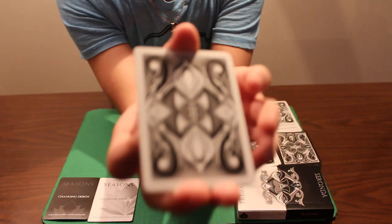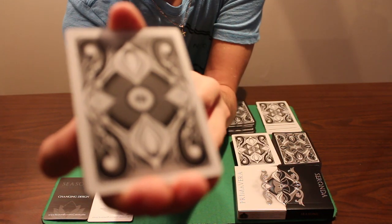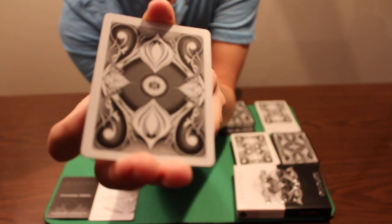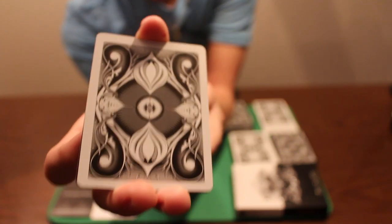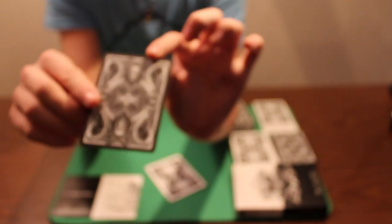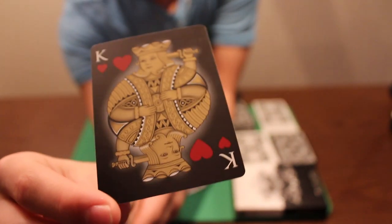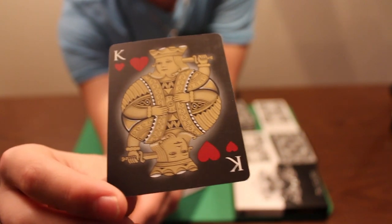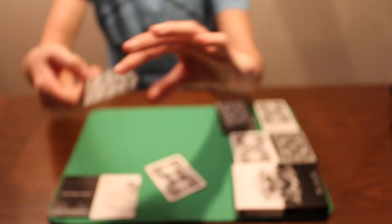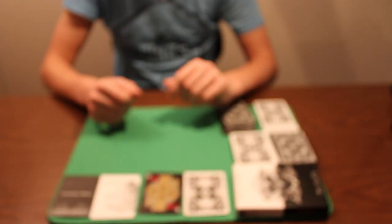For the white deck, the gaffed card has the back design on one side and then a similar but noticeably different design on the other side, which is pretty neat. For the black deck, the gaffed card has the back design on one side and a gold metallic ink King of Hearts, whereas the other one is silver. That could make for some cool color changes or card changes.